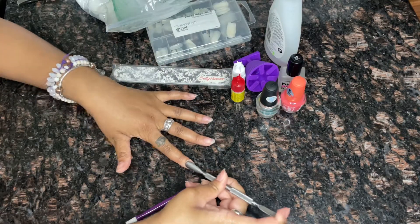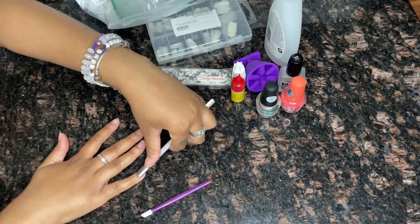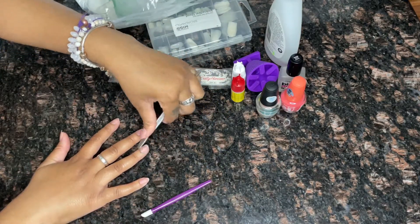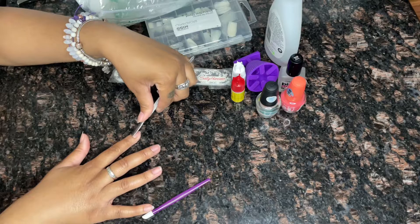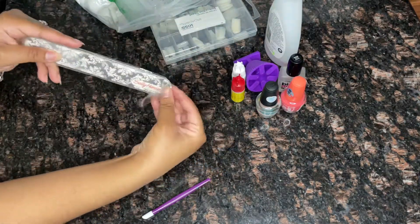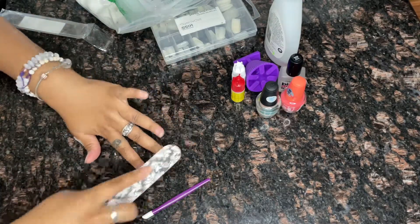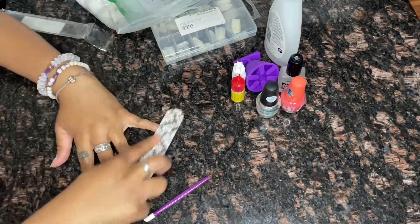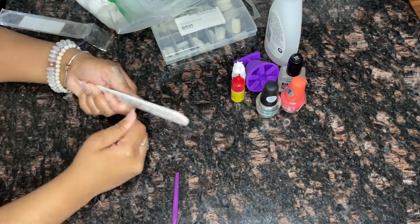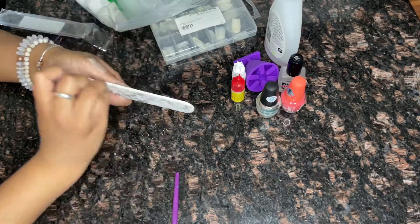I'm gonna go ahead and push those cuticles back, because girlfriend, we're going for the spa look — the 'I got my nails done' but really I paid what, ten dollars for this pack of nails. Then go ahead and take your nail file and create a little friction on your nails. I feel like it helps the nail glue adhere better and helps it last longer.